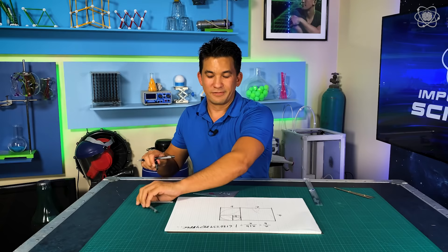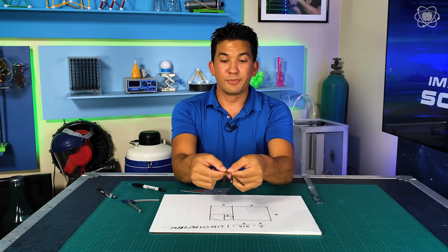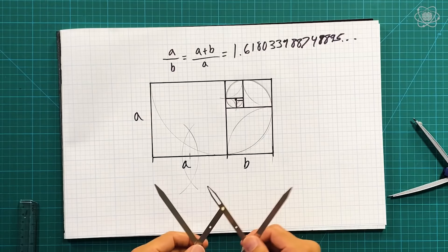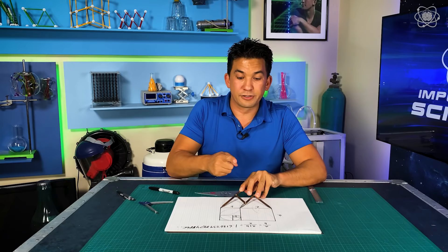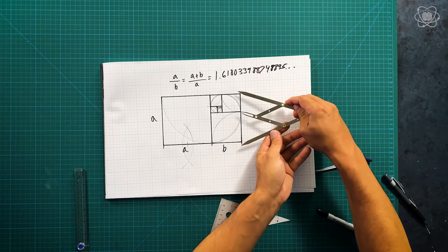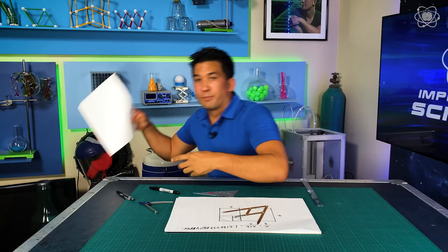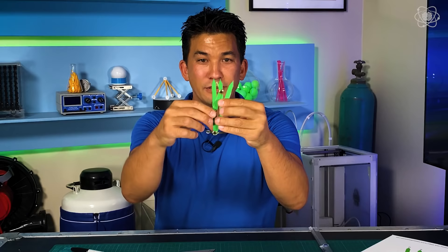There's another faster way to do this — this is a golden ratio caliper. It keeps the proportions of the golden ratio no matter the distance. Once you have one of these, you can find the golden ratio anywhere. You can see how this point, this point, and this point are in golden ratio. If I change it to something smaller, you can see how it matches no matter the width. If you don't have one of these, I've got you — below you'll find a download. You can cut out the pieces, pin them together, and you have your own golden ratio caliper.